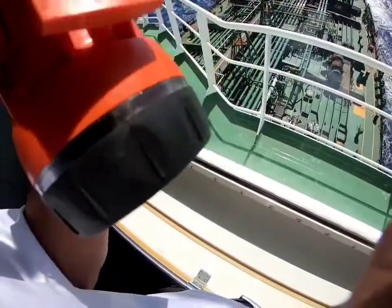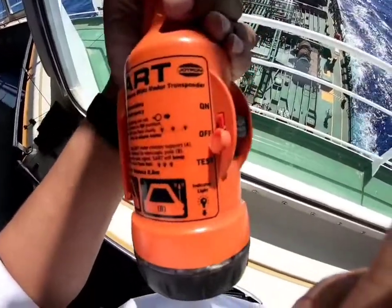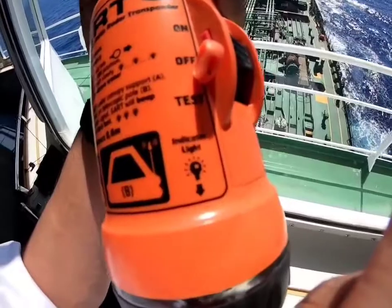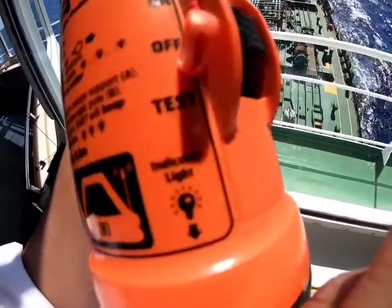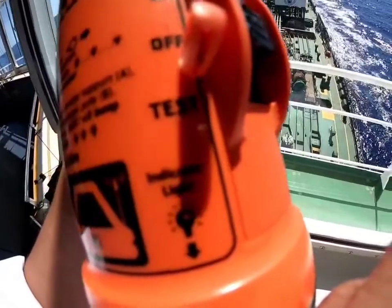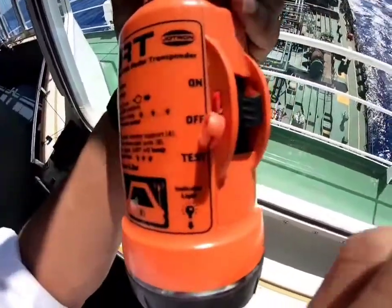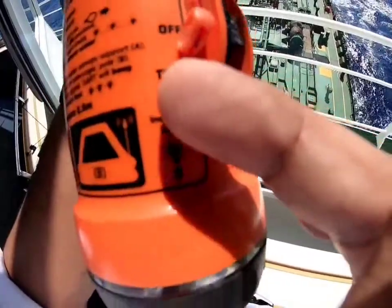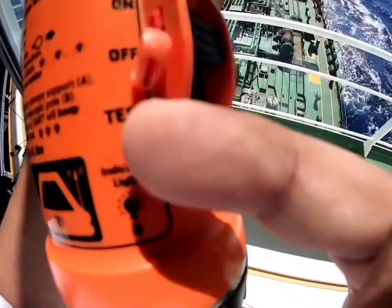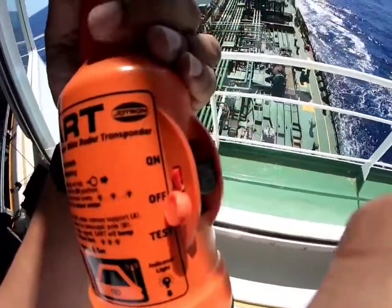We will do the testing and see if we can see the 12 intermittent blips or the concentric circles. Since we are testing it on board, we will be getting the 12 circles. The testing is easy — you just press this knob and pull it down to the test mode. I will ask my officer to do the testing and I will show you the radar.